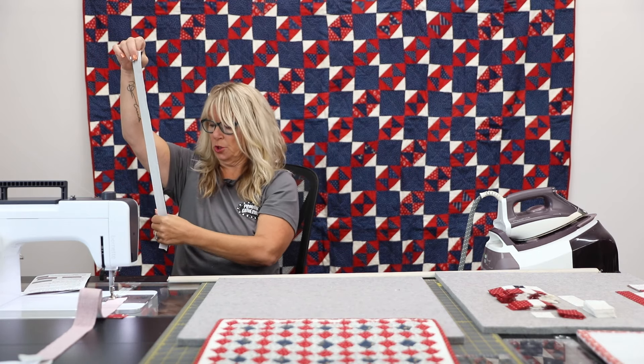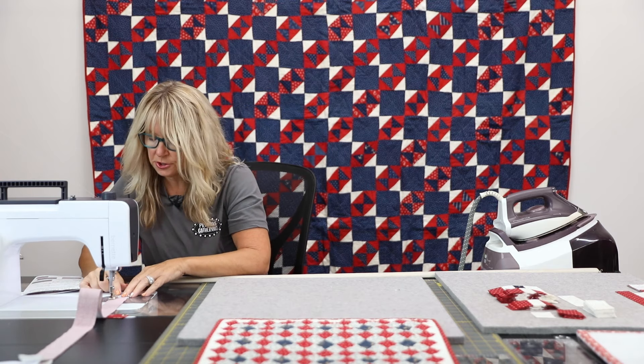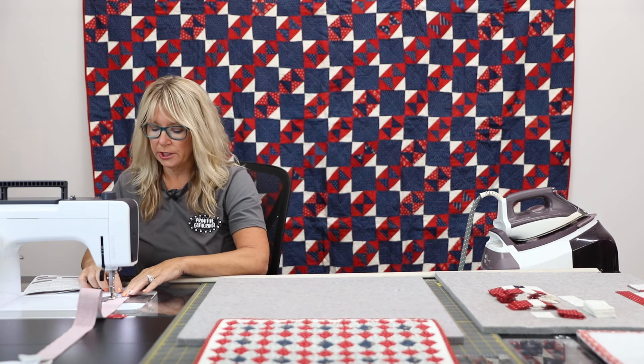These fabrics have already been starched and are ready to go. We like to starch our fabrics because the fabric shrinks before we cut it apart.